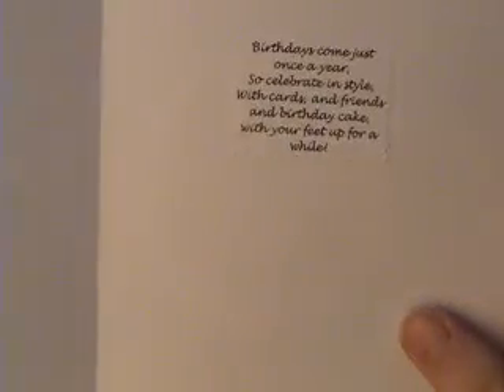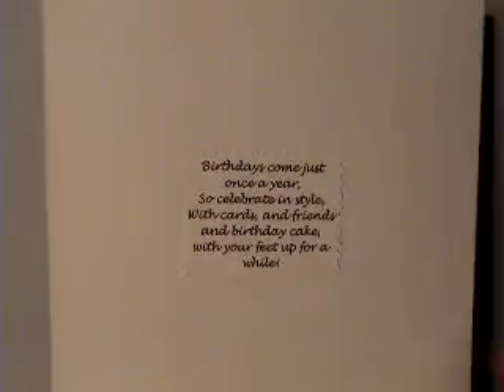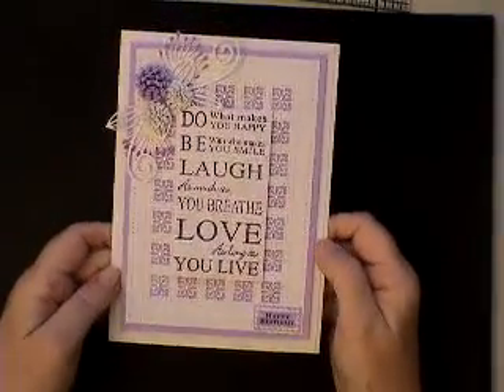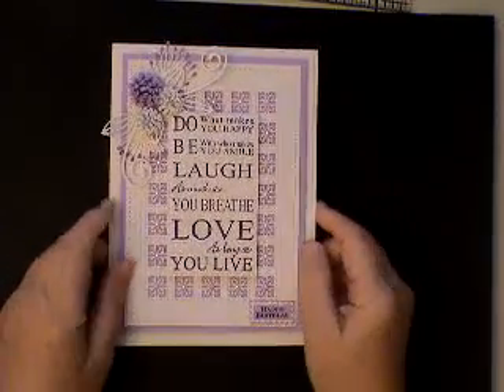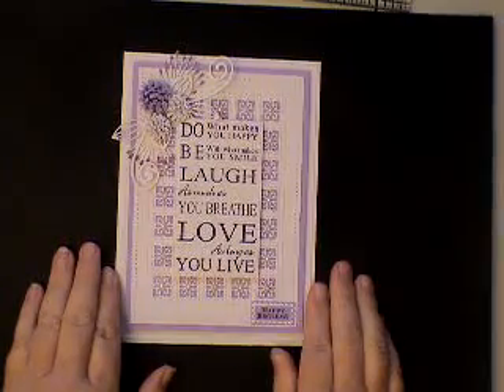On the inside I think I've added a little quote that I found there. I'm still working out how to work this camera. So, a pretty little card — I was really quite pleased with how it came out. So there you have it, I hope you like it too. Bye.